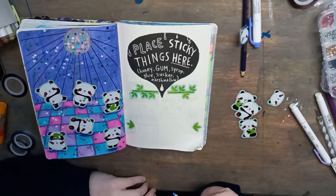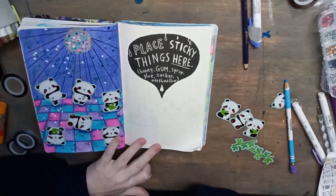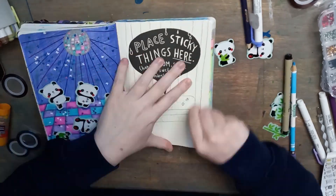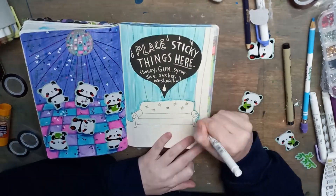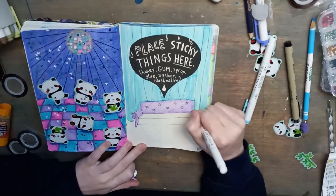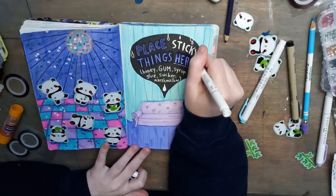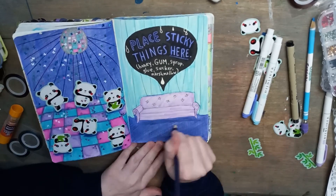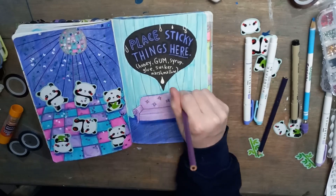On this side, I had a couple pandas left and some greenery, and I came to the idea that it looked like they were getting their picture taken. I was thinking about a couple different poses and then I realized they could all be sitting on a VIP couch — like they are too cool for school. Obviously, they're too cool to dance.